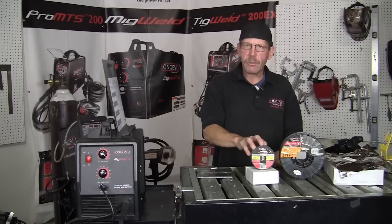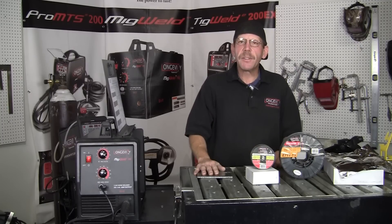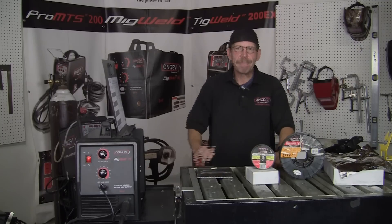We're going to go ahead and use our MIG Weld 140. I've already got a two-pound spool in there, so I'm going to run a bead and see how it runs. Now I'm doing the flat weld — this is the 035 flux core.